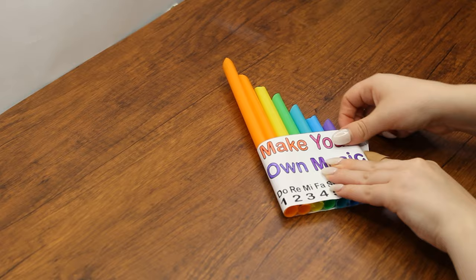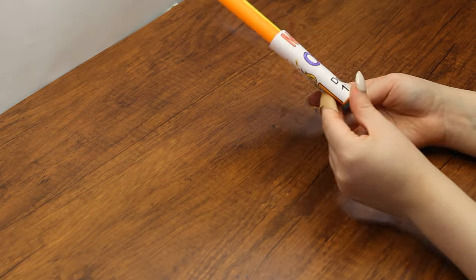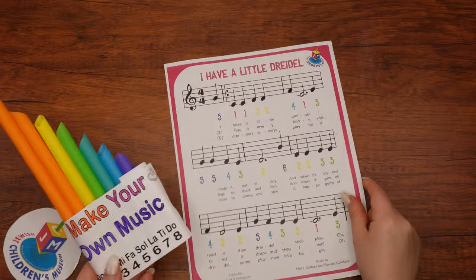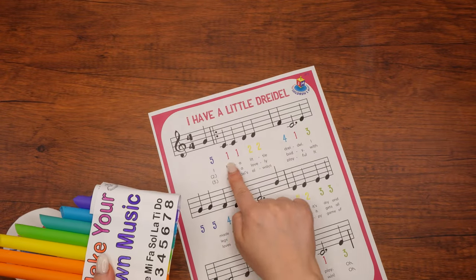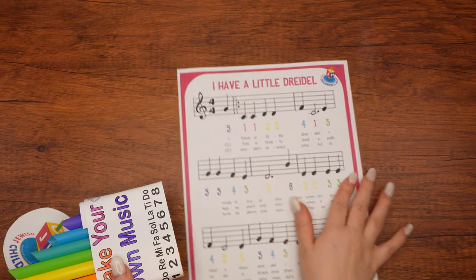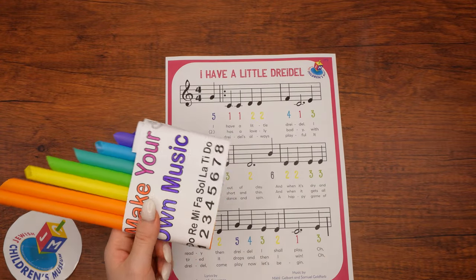Now we can use the musical notes and numbers to play I Have a Little Dreidel. Here's how this works: each note is represented by a number, and you will blow into the straw that is lined up with the same number you see on the sheet. Here's an example of how it should sound. Enjoy your flute and have a happy Chanukah!